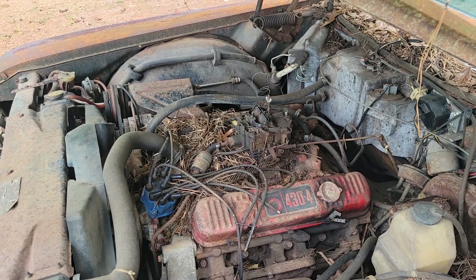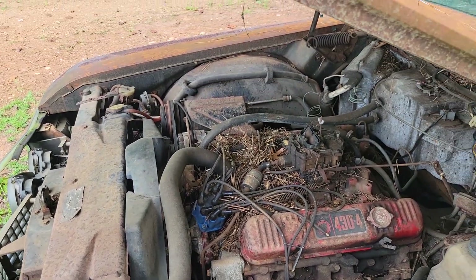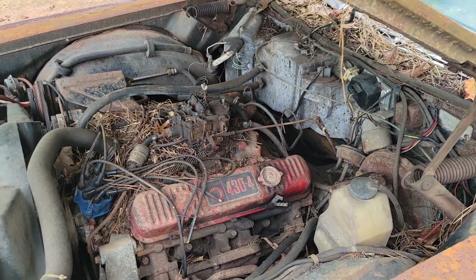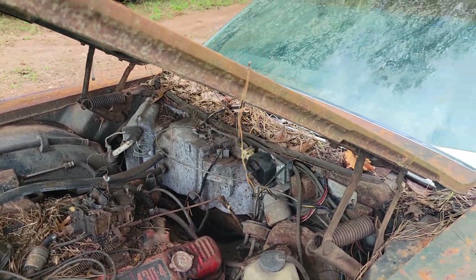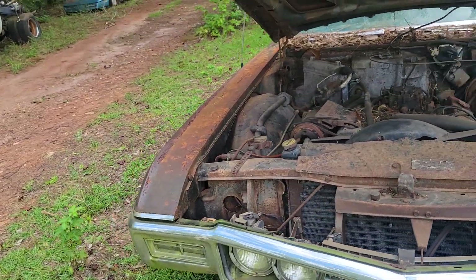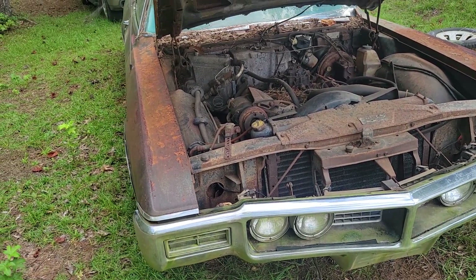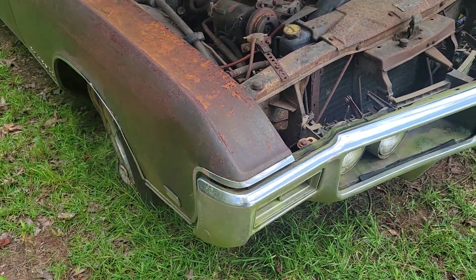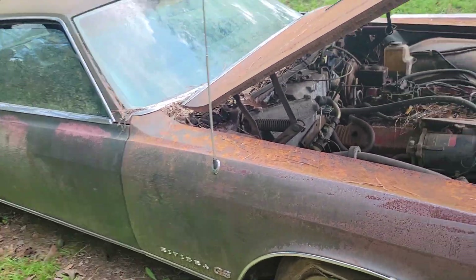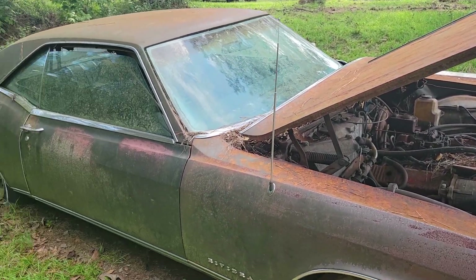It's a 430 — the motor is not locked up. It has been sitting for many, many years and has not run, of course. But it was one of those things where it was a pretty good price, and it was probably going to get crushed if we didn't buy it.